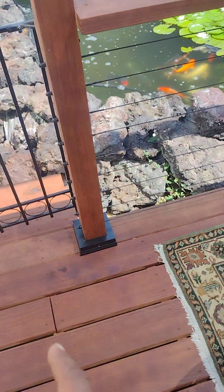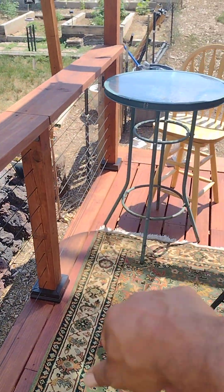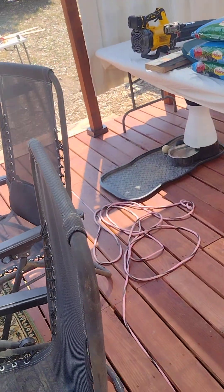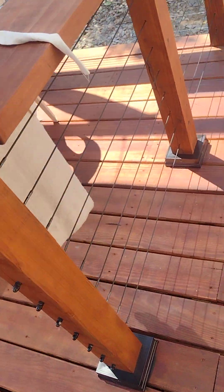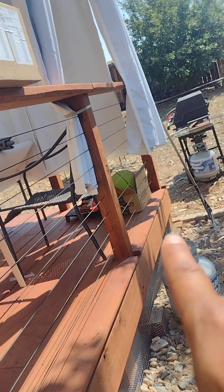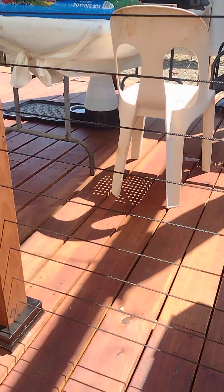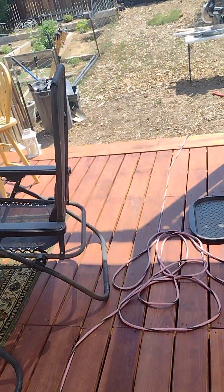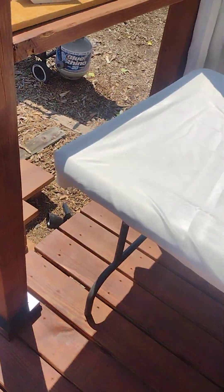Quick little update here. I've got all my post caps cut and installed — well, most of them. I need to do four more. Cable railing is also about 90% complete. My corner post goes all the way down there. I ran out of hardware, so I had to order some more. It just got in yesterday, so I've got to finish this front side.